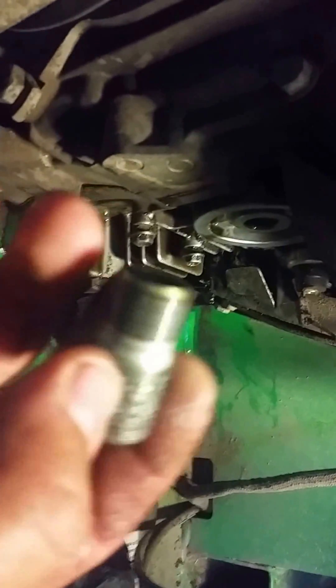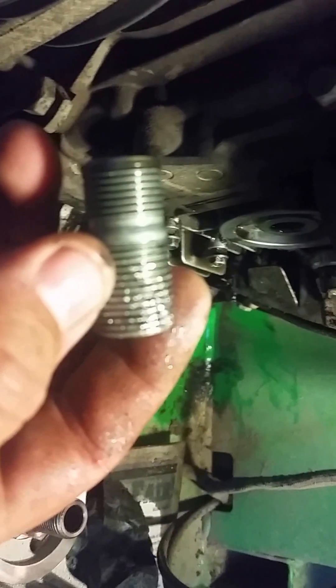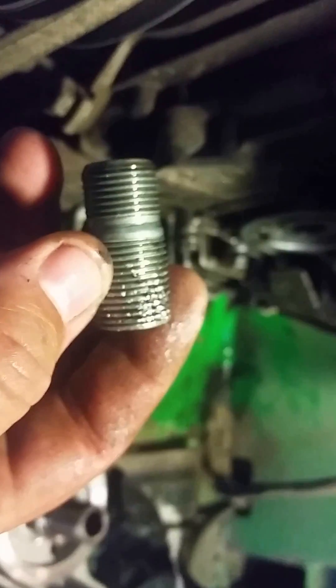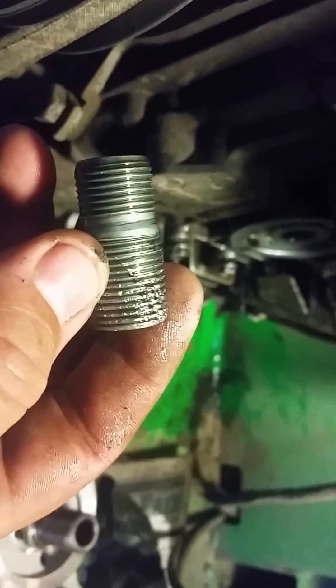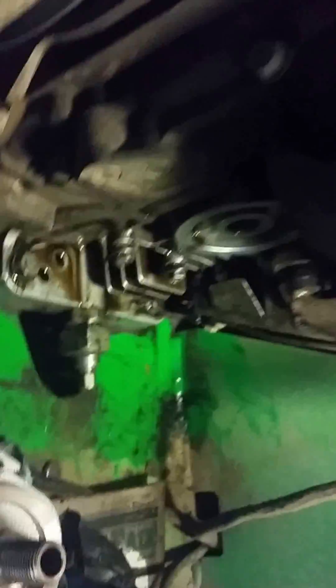Let me put the phone down. Finally got that loose enough to take off with my hand. This is the old part they call the joint — it's going to be junk now because we screwed up the threads, but we don't need it since we're replacing it all.